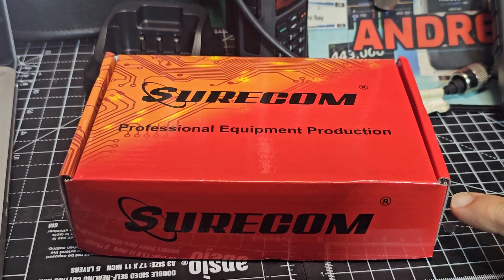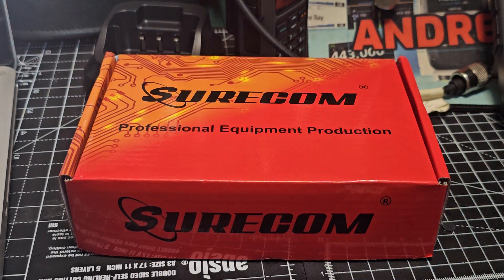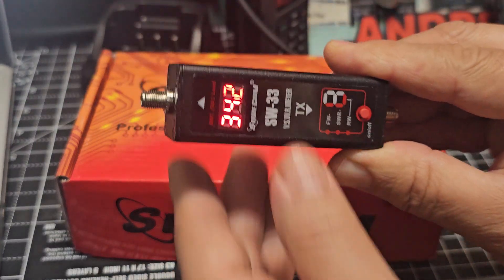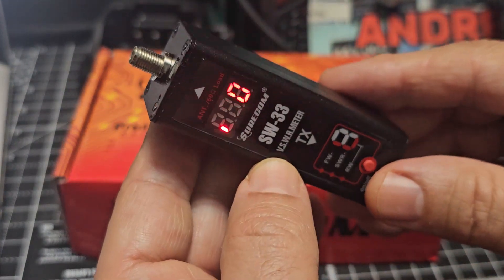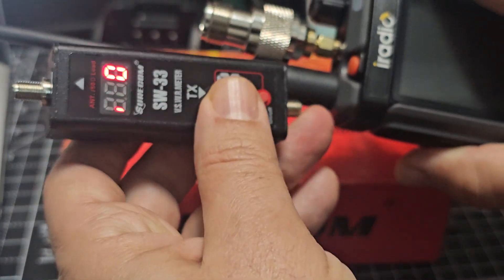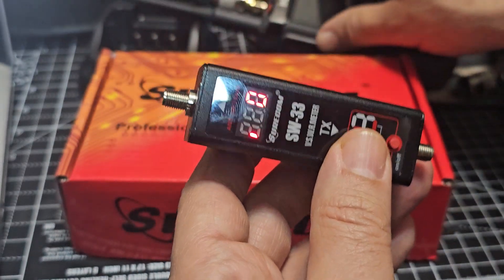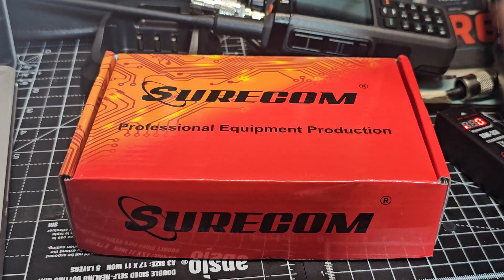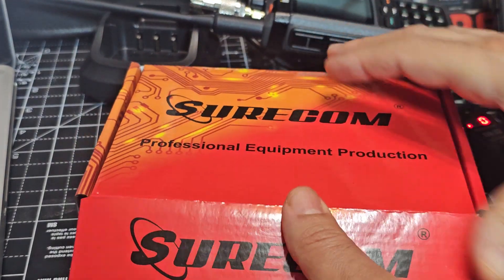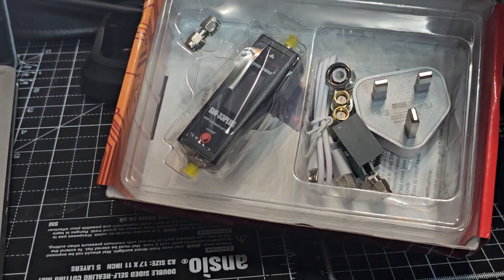Welcome back to my video on the SW33 Plus by Shorcon. I use these for testing power - they're really good. This is the previous model which I really like: you just screw it onto the antenna, key the mic, put your rubber duck here or a dummy load and away you go. They brought out the Plus model - I'm not saying I prefer the Plus model - anyway, here it is.